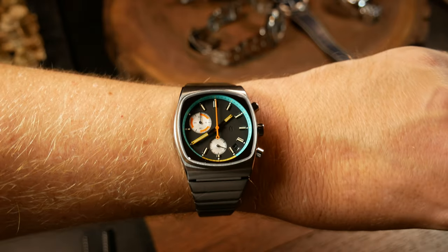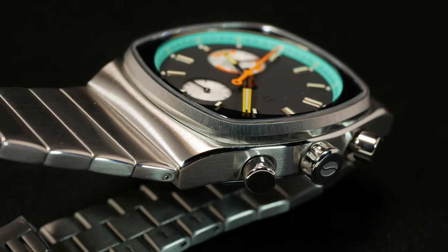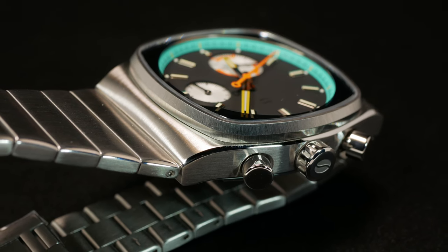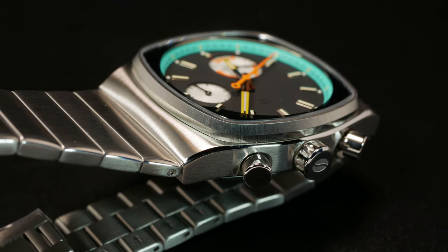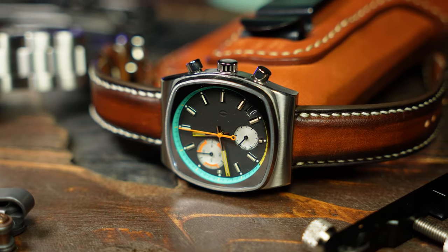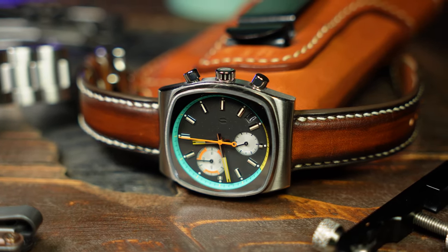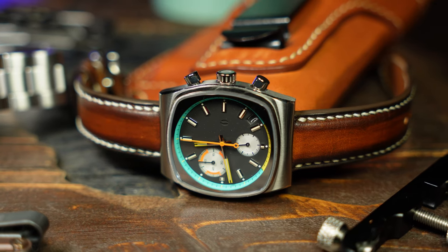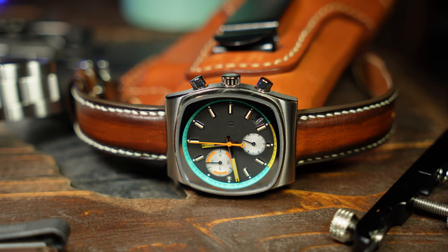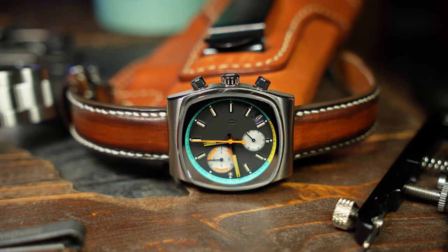Maybe that wasn't my only criticism, because lug width here is officially 19.85 millimeters — so it's sort of in between 19 and 20. Bottom line, your 20 millimeter straps won't work. So if you get this one and you want to try it on a leather strap, which I highly recommend, you're going to have to get a few 19s. It's also a tad confusing why they just didn't go with a 20 millimeter lug width, as the bracelet already flares out a little bit — so would another millimeter really kill the design? I honestly don't know.